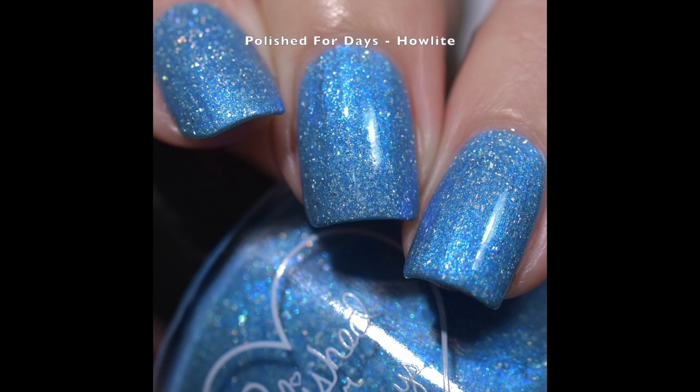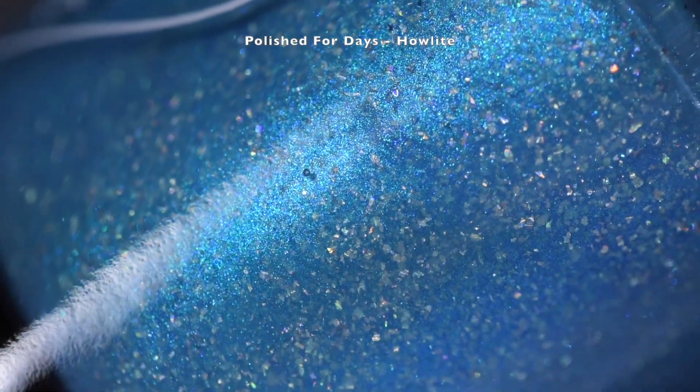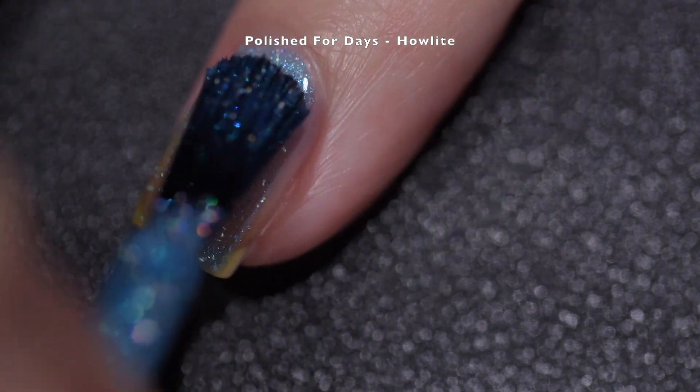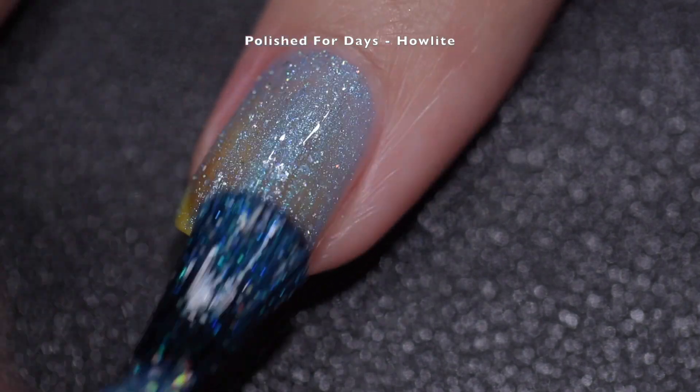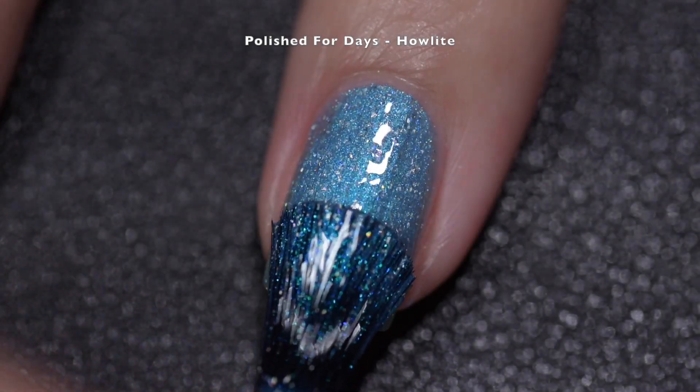Last but definitely not least, we have Polished for Days' How Light It Is, described as a blue base with a striking blue to purple shifting iridescent shimmer and holographic flakes. This polish had an absolutely wonderful formula — it went on very smoothly and very evenly. I had no application issues whatsoever; there was no running, no pooling, and no staining.